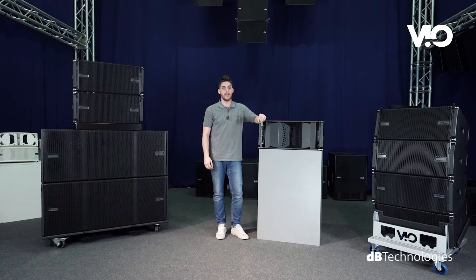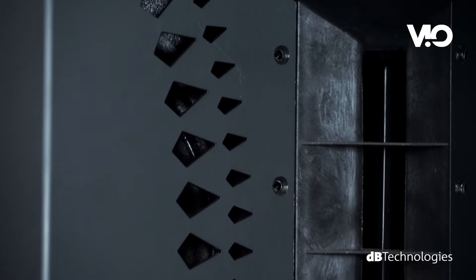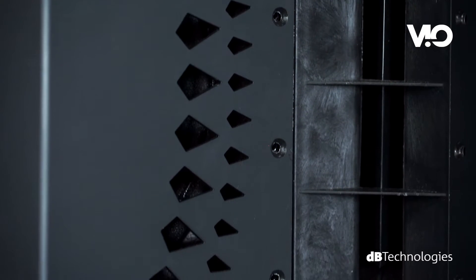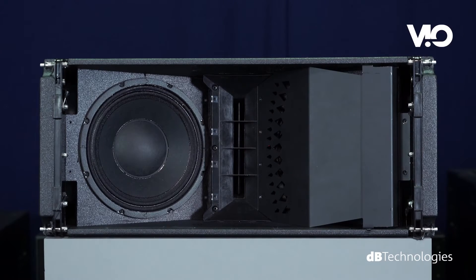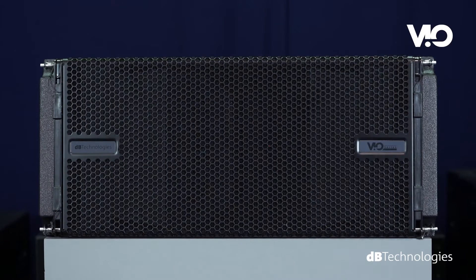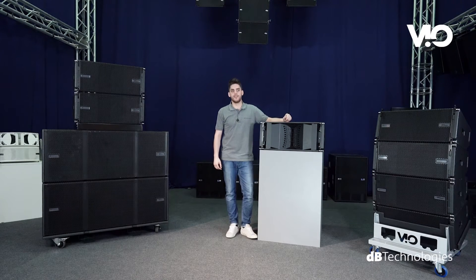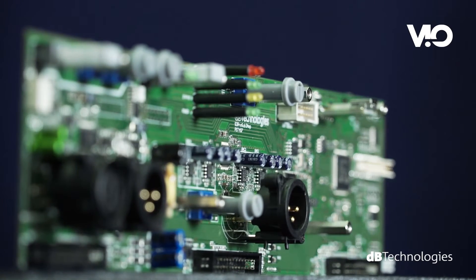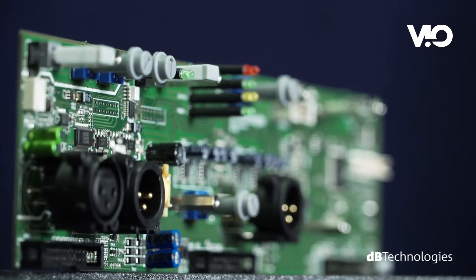This is much to the advantage of the system's throw distance. The crossover frequency between the two ways is 950 Hz, and each module guarantees 100-degree horizontal coverage and 10-degree vertical coverage. The module features a Class D Digipro G3 amplifier with an output power of 900 watts RMS and is capable of achieving up to 135 dB SPL.